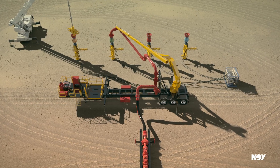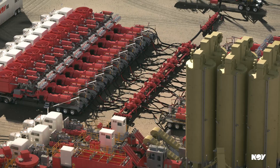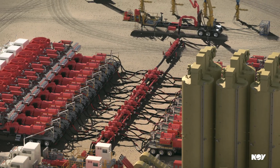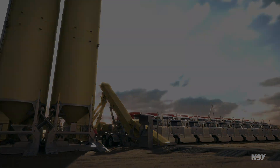With the complete Big Bore Frac solution from NOV, you can safely and reliably increase asset utilization and improve on-site efficiency. So, are you ready to make a new connection?